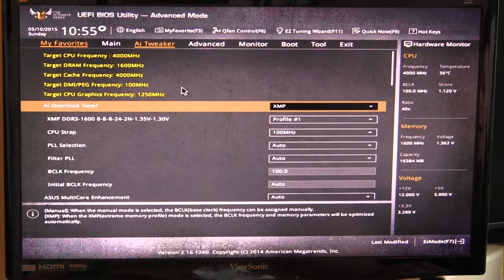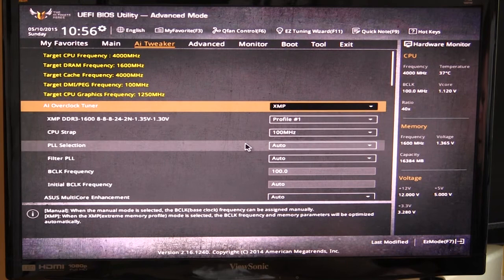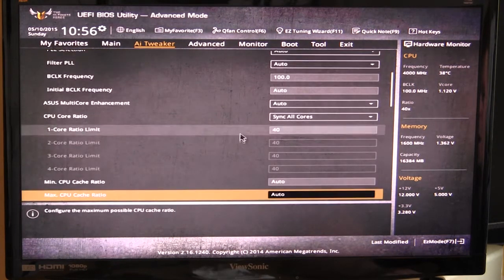The main tab most of you will be going into is AI Tweaker. One thing I really like about ASUS's implementation is that you have target frequencies displayed — so if you're setting a different value it will show you the target speed you're aiming for. A lot of BIOSes don't do this, and when you're overclocking — especially if you're changing BCLK frequencies — the math isn't always simple, so having the targets shown is really helpful. You have your XMP profiles and all of that available here.